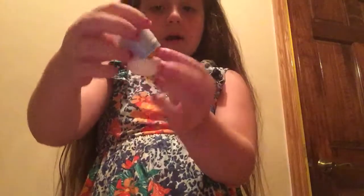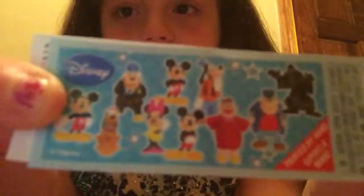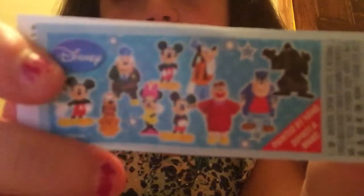Mmm, tastes pretty good. Okay, now I get the toy capsule. I want to show you the checklist - I want to get Minnie. I don't know which one we got, I'm gonna go check. Oh, we got Pluto! There we go - it's a little dog!